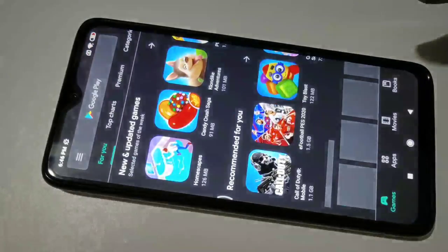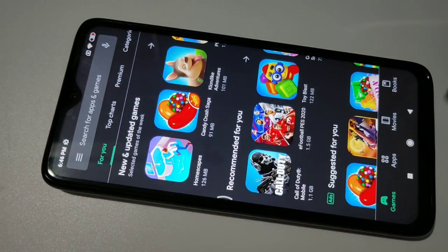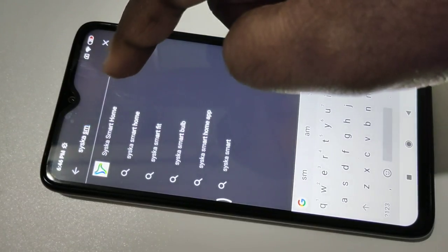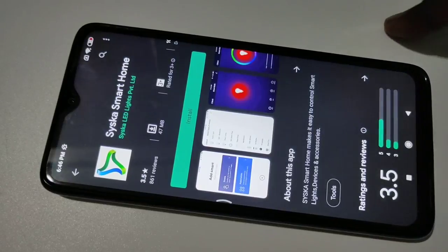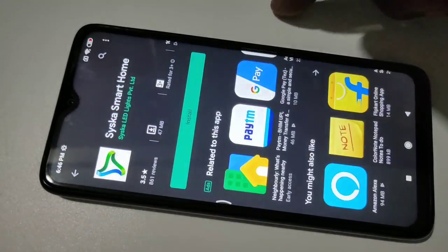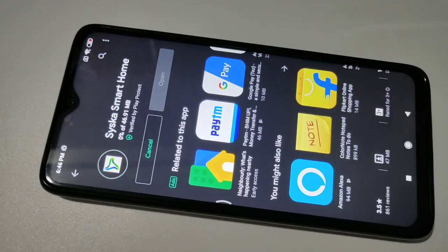Hi friends, open the Play Store and search for Ciska Smart Home, then install it. Tap on install. Okay, now it's installing.